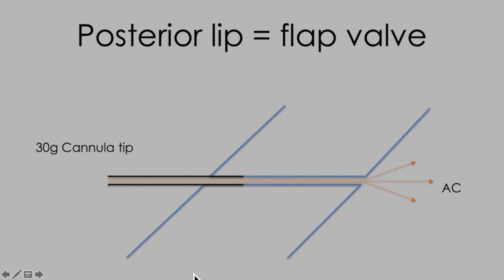Briefly, in this schematic, if we look at the 30 gauge cannula just entering the external ostium of the paracentesis and injecting into the anterior chamber — as long as you're injecting, the paracentesis will remain open.